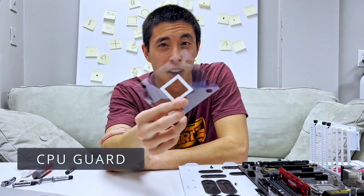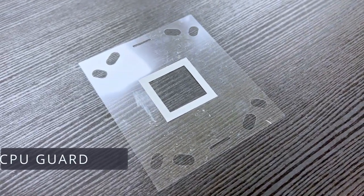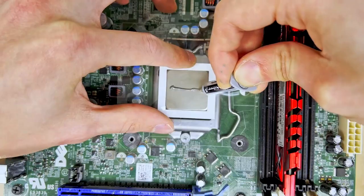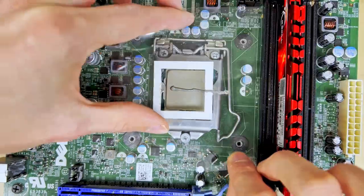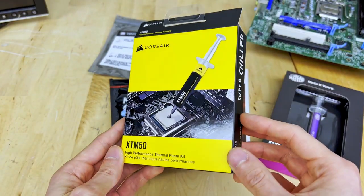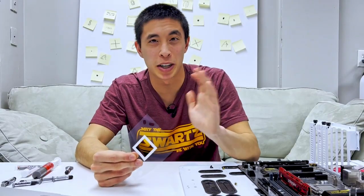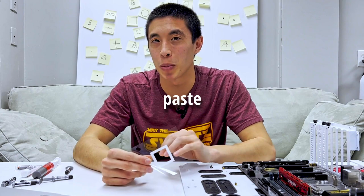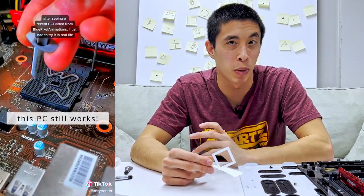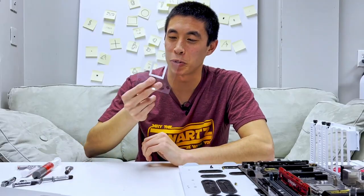This next one's pretty cool. This is a CPU guard, which can be used to protect thermal paste from getting on your motherboard, your socket, or anywhere else on your PC. You put it over top of your CPU to guard it and make sure that thermal paste can only be applied on the square that's exposed. This one's also pretty unique and was only found in the Corsair XTM 50 thermal paste product. The concept is pretty cool and can calm your nerves about making a mess. That said, thermal paste in general does not conduct electricity, so you don't have to worry about damaging your motherboard or other components if you do happen to spill a little bit of thermal paste on them.